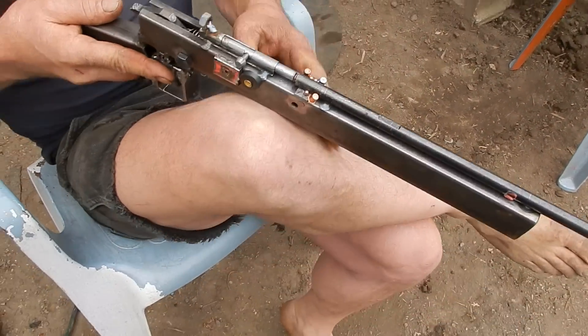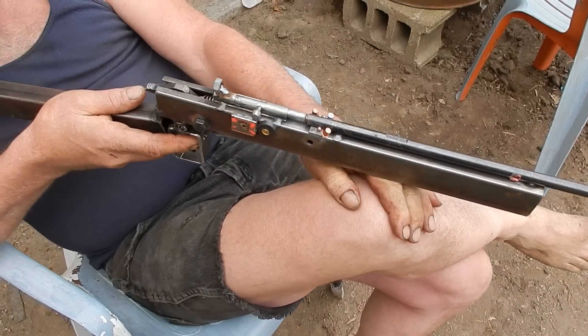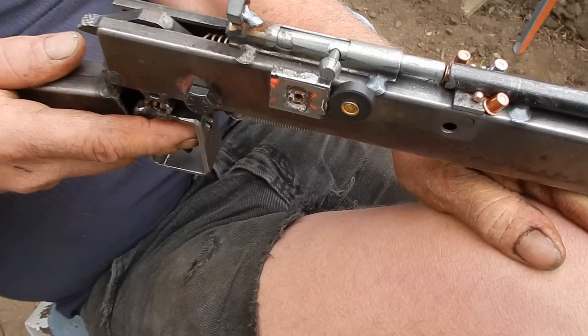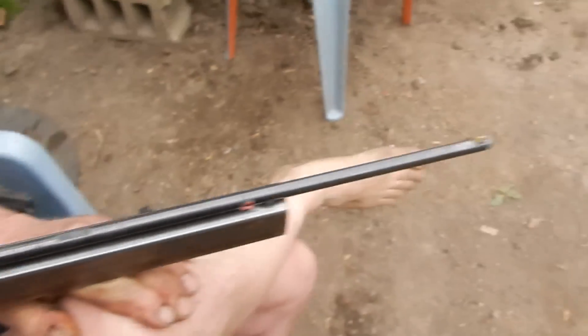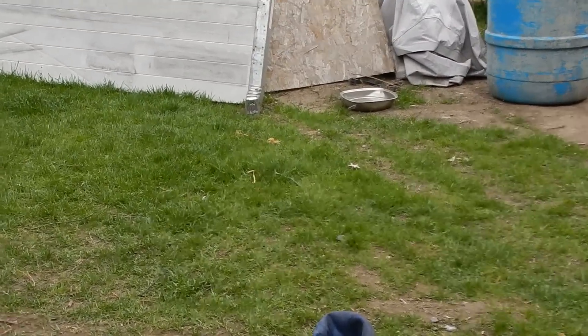What is this? It's a primer gun. Well, let me zoom in on this.